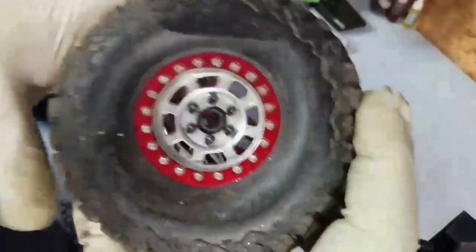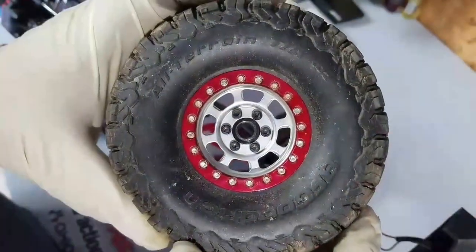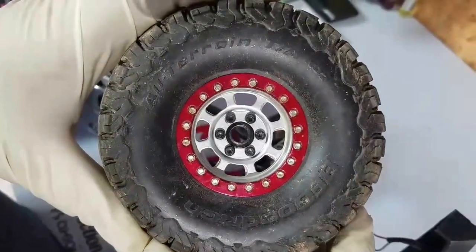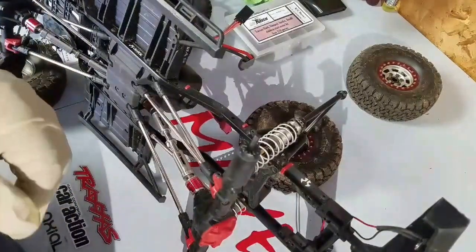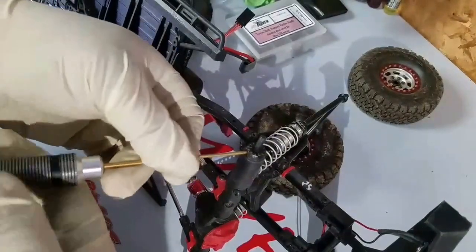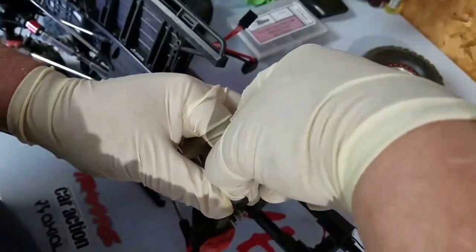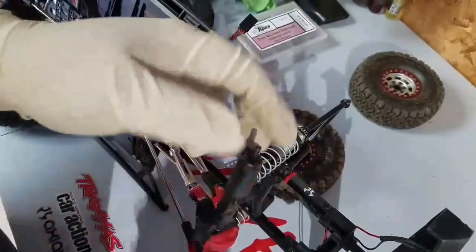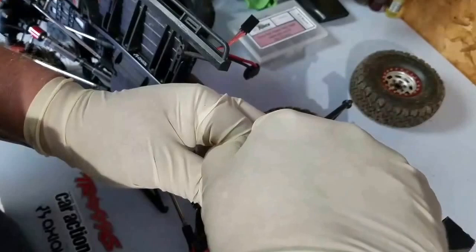As you can see from my first video, I painted these bead locks with anodized paint and they're holding up really well. I've run it a few times and scaled quite a few rocks. If you've never had one of these apart, there's a set screw to take off your hex nut — just loosen that, making sure you get it loose enough, and it should just pop right off.